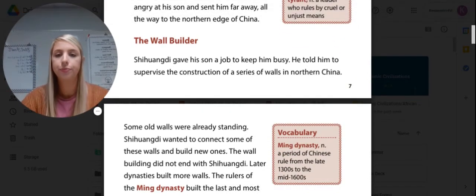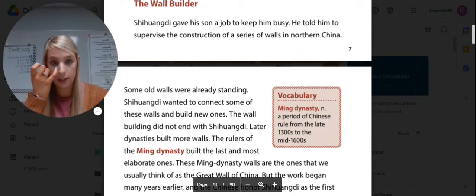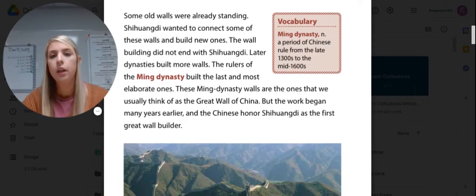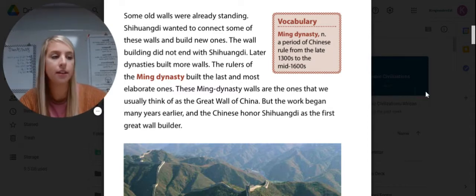The Wall Builder. Shi Huangdi gave his son a job to keep him busy — he told him to supervise the construction of a series of walls in northern China. Some old walls were already standing, and Shi Huangdi wanted to connect some of these walls and build new ones. The wall building did not end with Shi Huangdi. Later dynasties built more walls, and the rulers of the Ming Dynasty built the last and most elaborate ones. These Ming Dynasty walls are the ones we usually think of as the Great Wall of China, though the work began many years earlier. The Ming Dynasty was a period of Chinese rule from the late 1300s to the mid-1600s.